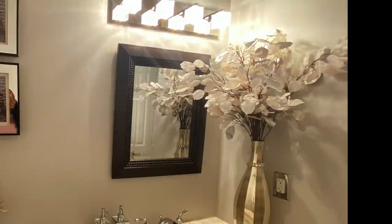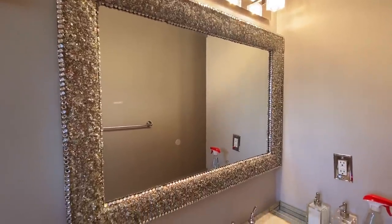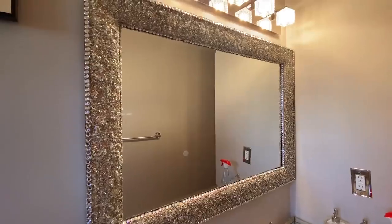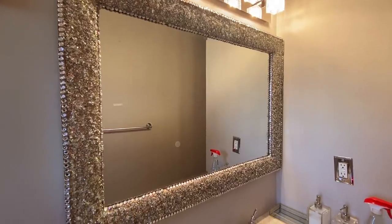A few of you have advised me to add a bigger mirror in the bathroom. I replaced the small mirror with this DIY mirror. After you see the full picture, you can tell me how you like it. The link for this mirror will be in the description box.